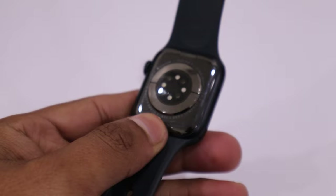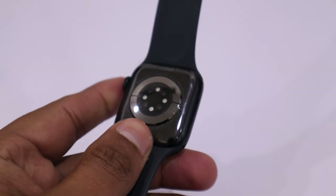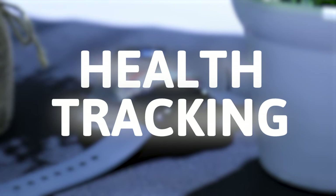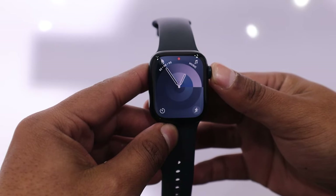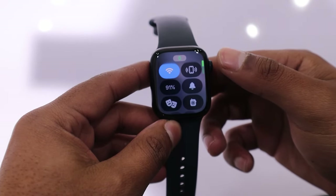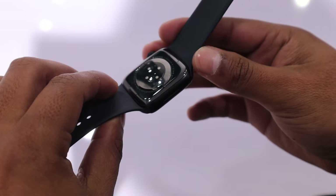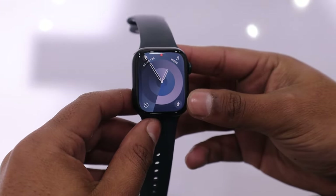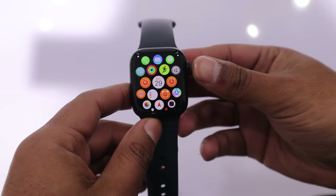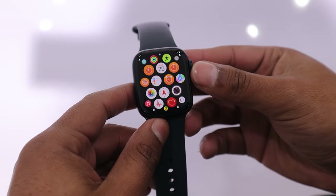The Series 9 comes with new sensors that the SE 2 does not have, such as a blood oxygen sensor, ECG sensor, and temperature sensor. The Series 9 also features an updated version of the optical heart sensor present in the SE 2. The Apple Watch Series 9 is the latest model in the series, making it a more powerful smartwatch with additional features. These include the ability to measure blood oxygen levels and perform an ECG, which measures the amount of oxygen in your blood and records the electrical activity of your heart. When it comes to fitness and activity tracking, the Apple Watch Series 9 is the best choice over the Apple Watch SE 2.